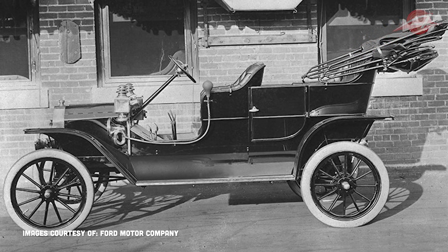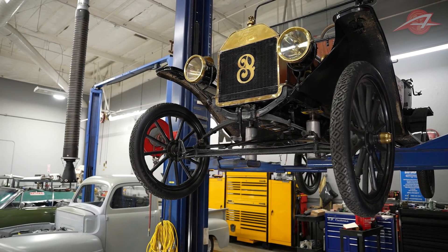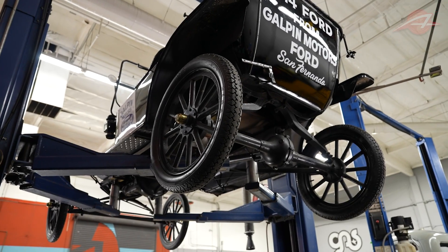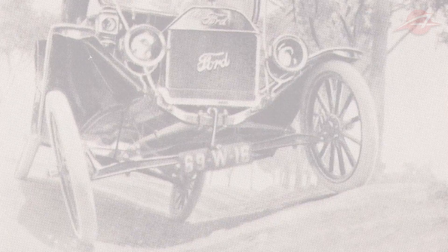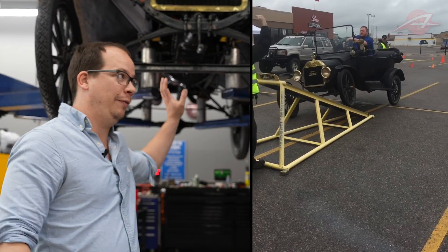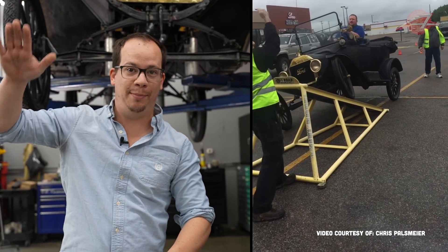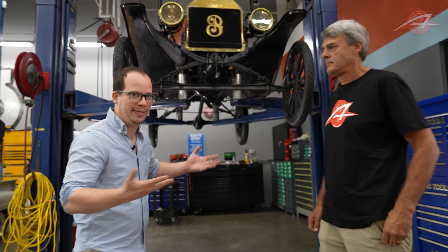The Ford Model T ran for many years — they made 15-plus million of them — and it put America on wheels. The car, as revolutionary as it is, is really exceedingly basic, which you'd kind of expect from a car from the 1910s. But the suspension is particularly interesting and unusual — very basic, but very unusual in its own way. You might have seen the video of a Ford Model T going on a Jeep RTI ramp and just flexing like crazy, outdoing Jeep Wrangler Rubicons. Let's see if we can understand why that happened.